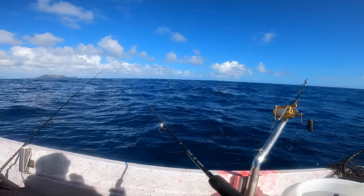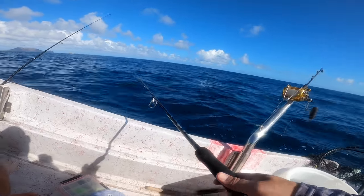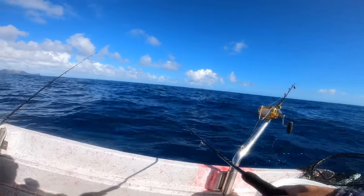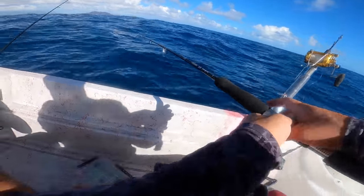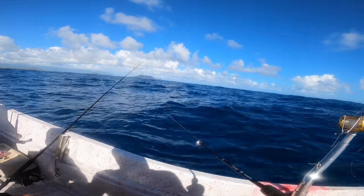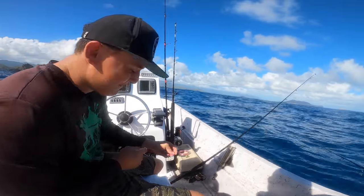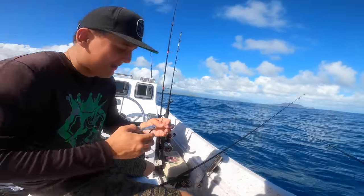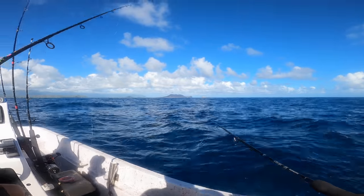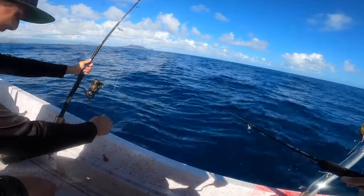We're in 80 feet of water looking for the dozer. We have touchdown — see the bottom? Now we're just going to keep bouncing on the bottom. Roy has tons of spots. Apparently Roy's spots were all good like four years ago — this spot was super good at one point, not so much anymore.